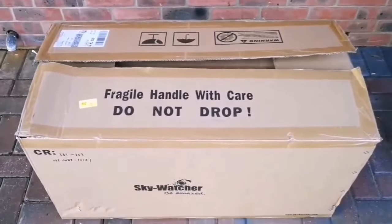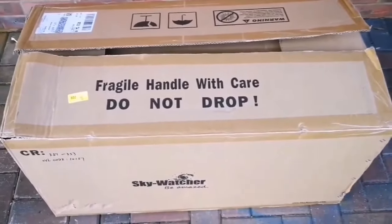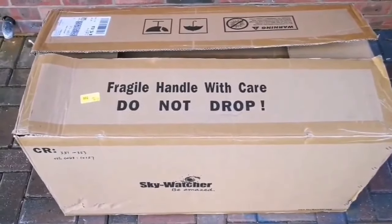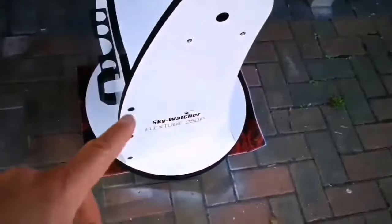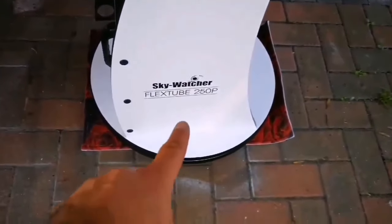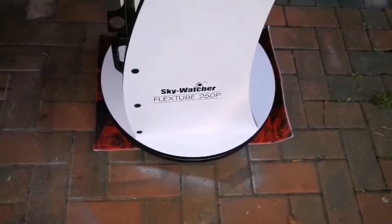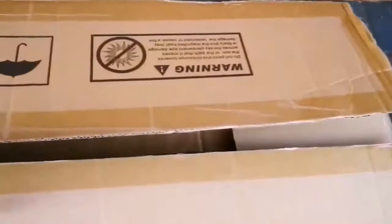This is the unboxing of a Skywatcher FlexTube telescope. This is a Dobsonian. I've already set up the stand, the base. It's the Skywatcher FlexTube 250p — that's 10 inch, the size of the parabolic mirror. I've already set up that part. But this is the actual telescope, the optical tube.